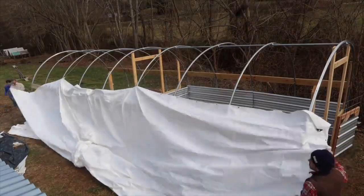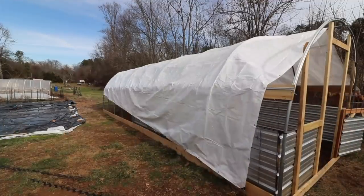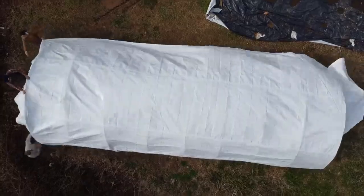Hey guys, my name is Jason from Southern Land, and this is our pig shelter. I built this pig shelter in early springtime to house our two pigs. This is the first time we raised two pigs — they were Berkshire pigs.